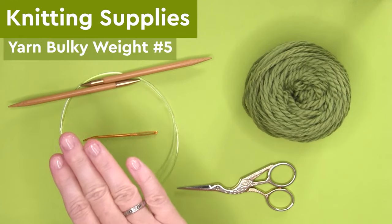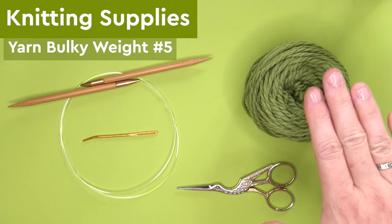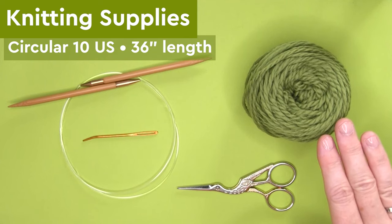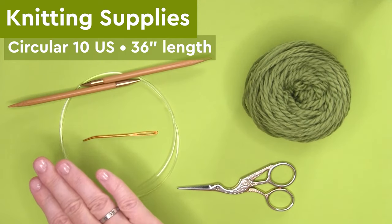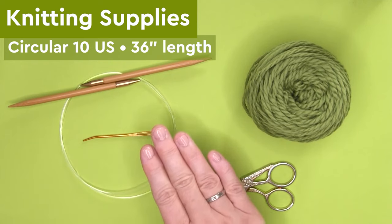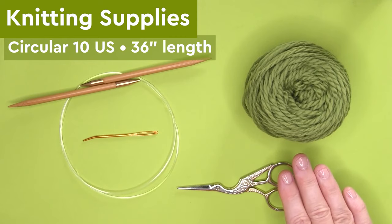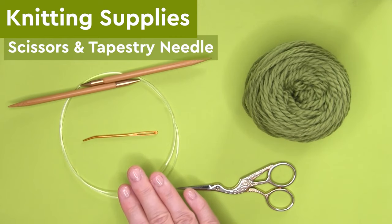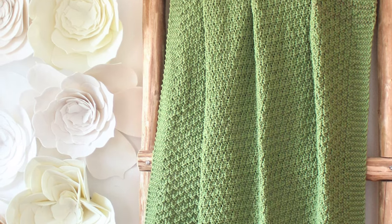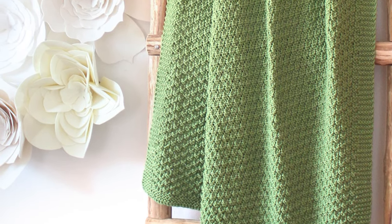For our knitting supplies, we're using bulky weight number five yarn along with circular needles. We are knitting it flat, but the circular needles allow us to knit the entire length of the blanket, and that is size 10 US. I'm using 36 inches in length for my blanket size, along with scissors and a tapestry needle. I knitted my sample in the lapgan size, which is 36 by 48 inches.